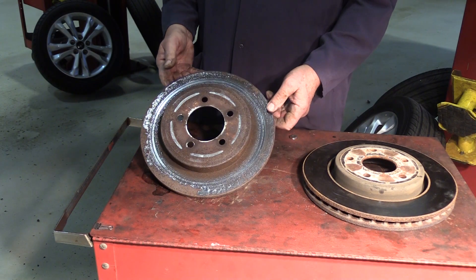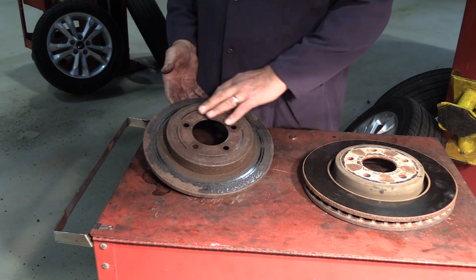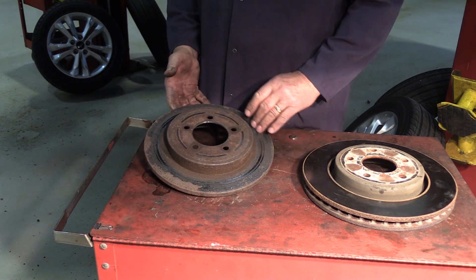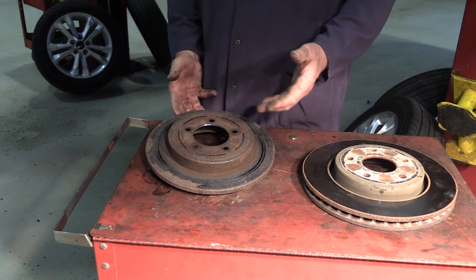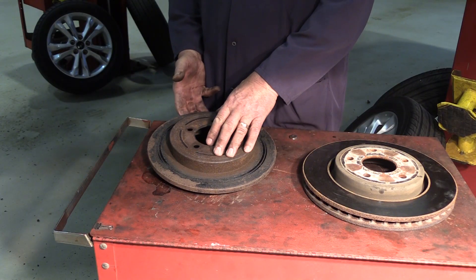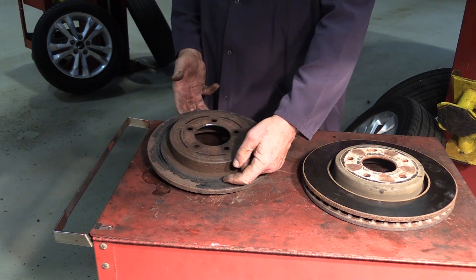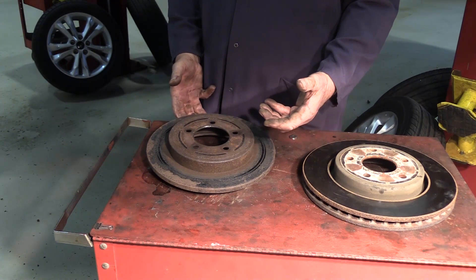This rear rotor tells a completely different story. Looking at the outer surface, we have a lot of flaking. This flaking is actually friction material. When you apply the brakes, friction material is transferred from the pads to the face of the rotor. Through time and corrosion, water migrates underneath this friction material, causing it to delaminate or start to pop.